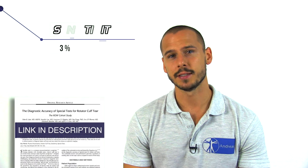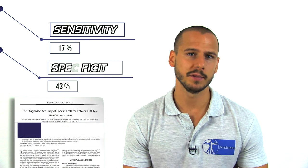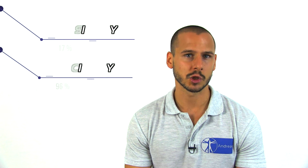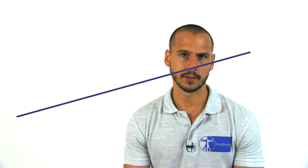In a different study, Jane et al from 2017 report a sensitivity of 17% and a specificity of 96% in the detection of an infraspinatus tear, which results in a positive likelihood ratio of 4.25. In our opinion, the study produces acceptable results, which is why we attribute their findings at least a moderate clinical value.